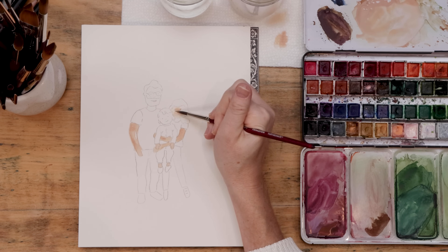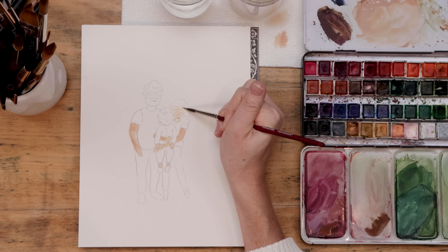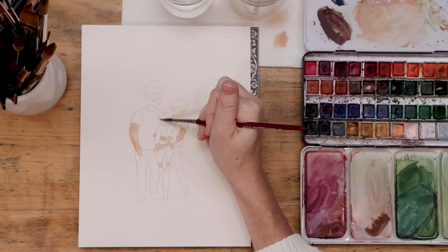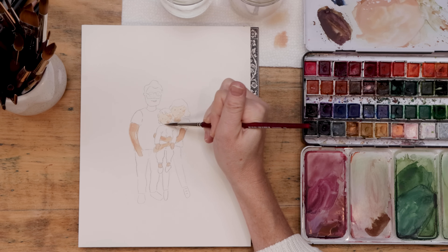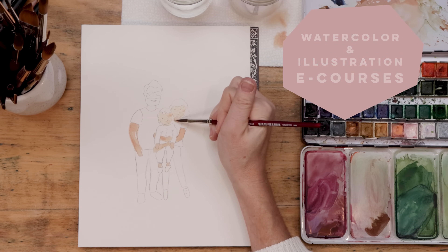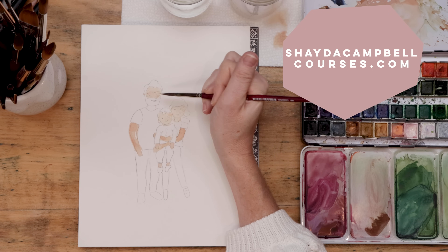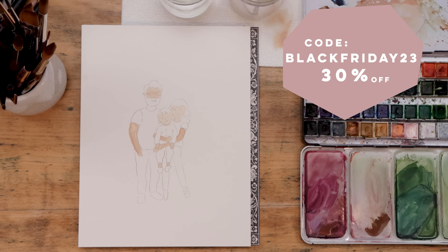These really do make the sweetest and most thoughtful holiday gifts. And if you want to learn even more, I have a Shada Campbell eCourse for watercolor and illustration, plus a live workshop — all available at ShadaCampbellCourses.com. Right now you can use code Black Friday 23 to save 30% site wide.